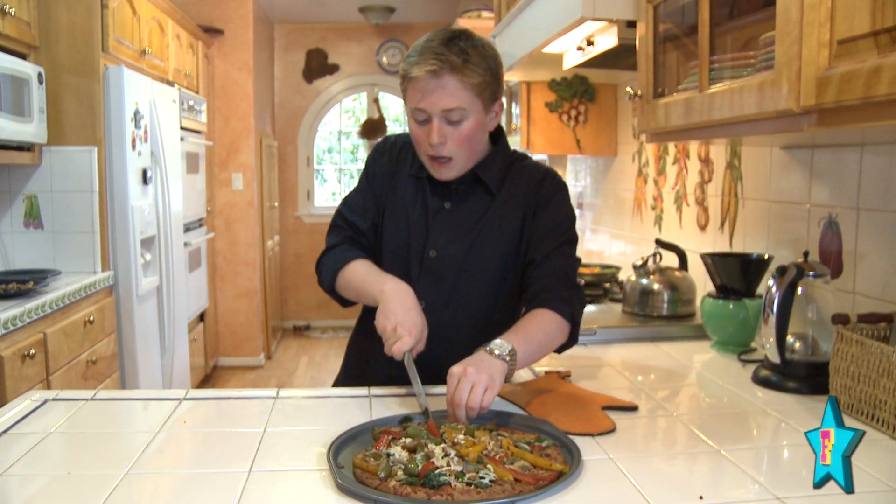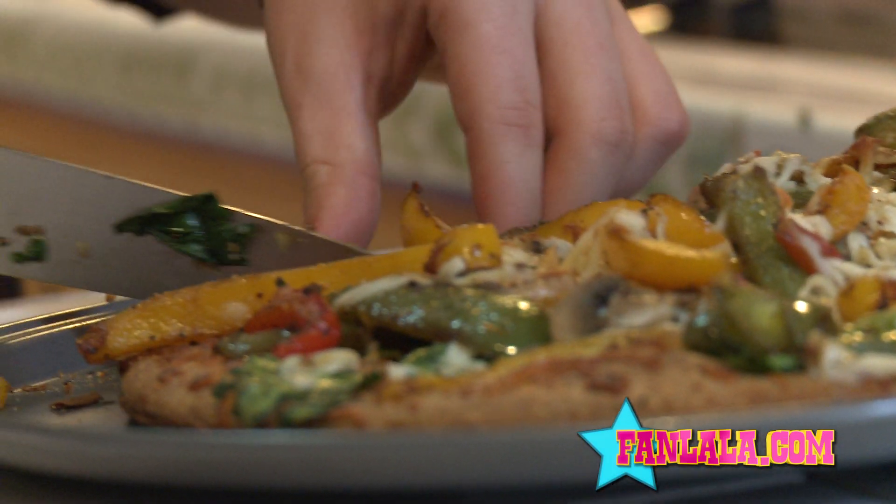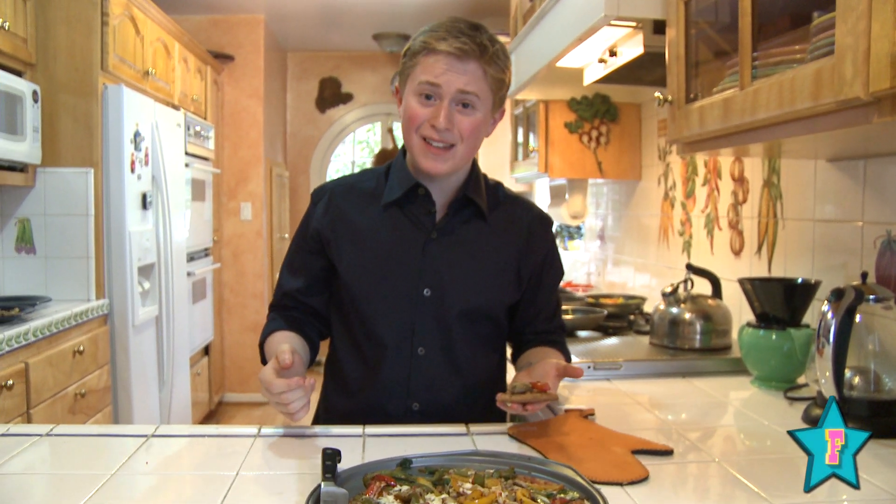This will probably make maybe six large slices or even eight medium, depending on how big you want to make them. Let's take a bite and see how it is. Mmm. That's amazing. And you know what? It was so much fun to make. So I really hope you guys try it. I'm Reed Alexander for CoolBytes.com. Don't forget to check out the awesome FanLala.com — it's amazing. Thank you so much for tuning in. Bye.